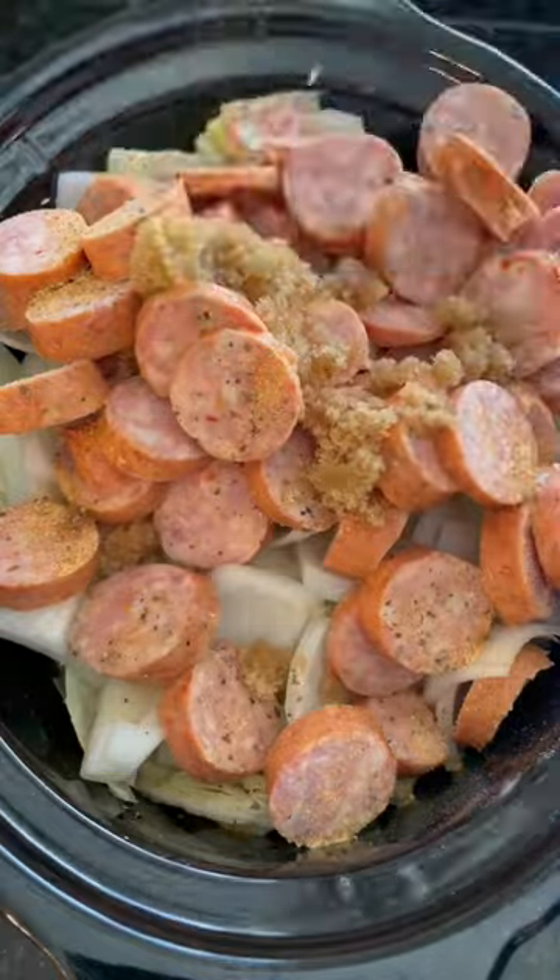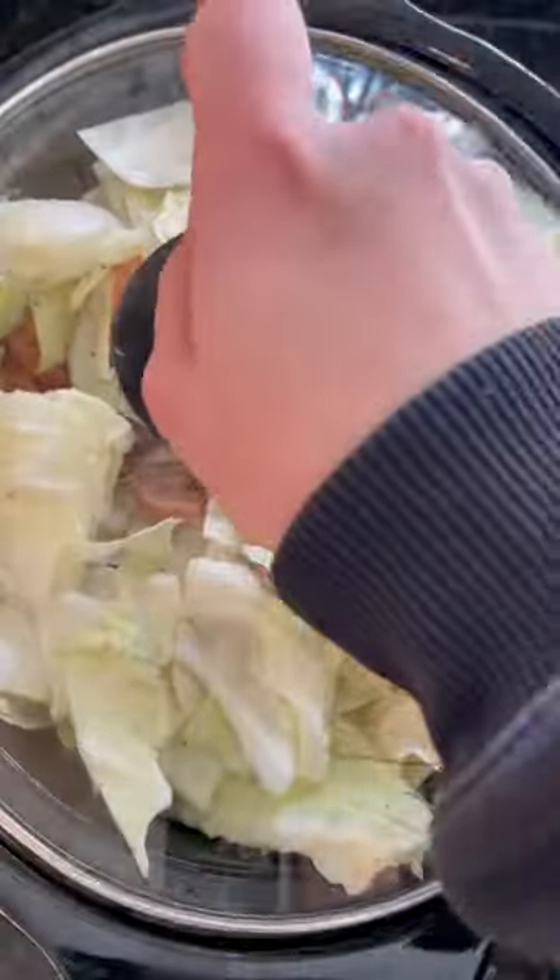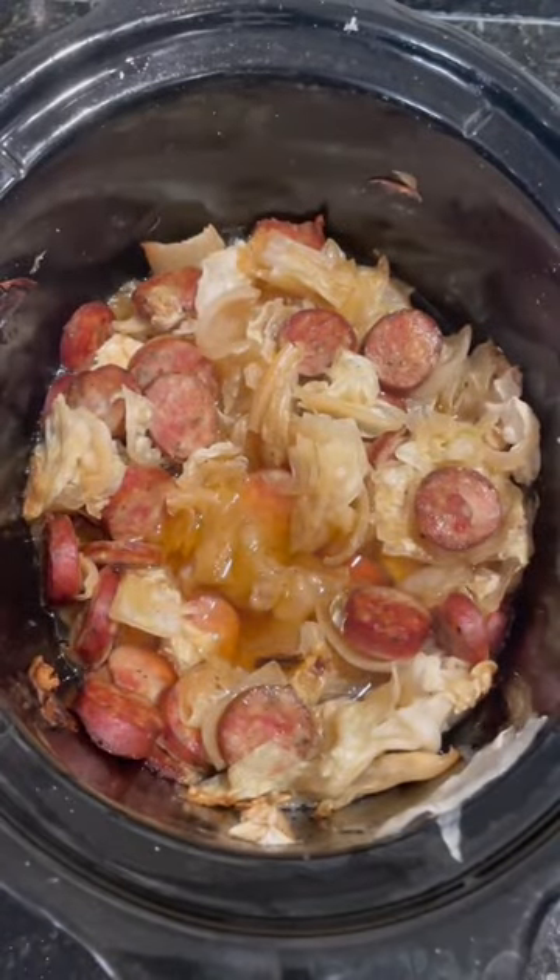Brown sugar — because I'm keto — some chicken broth, and then I mix that up. I'll fast forward because this part's boring. You just cover that up, cook for six hours, and look — sausage cabbage mixture. It is cheap, it slaps.